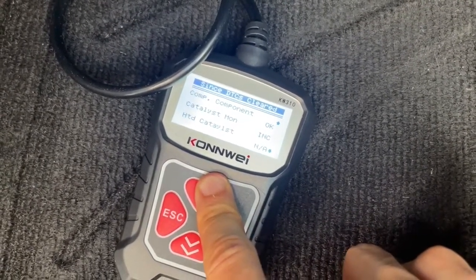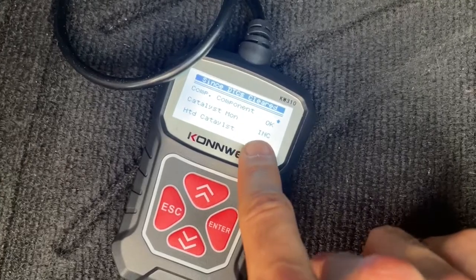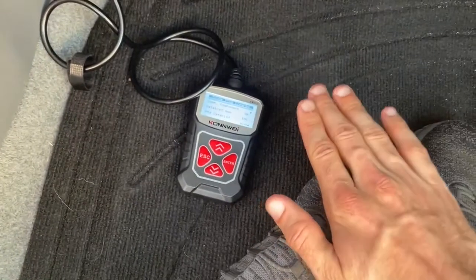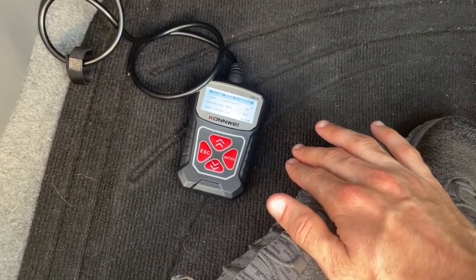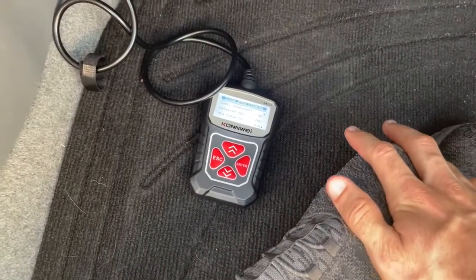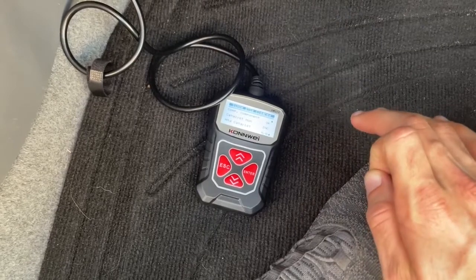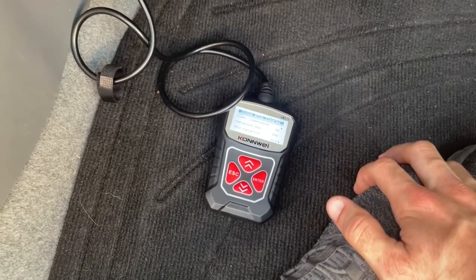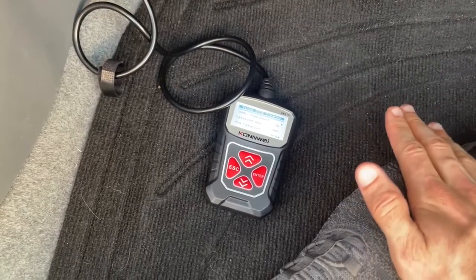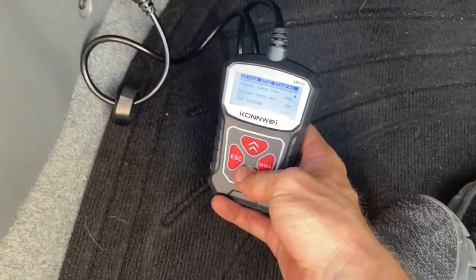I don't recommend just driving 50 or 100 random miles like some smog techs suggest. To turn monitors from incomplete to ready, go on the freeway and drive at 55 miles an hour at half throttle. After about three minutes, let the car coast down — no braking, no gear changes — down to around 20 miles an hour. Then bring it back up to 55 and hold it there for another five minutes, then recheck the scanner.